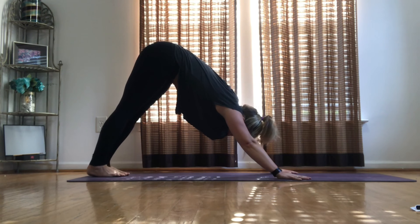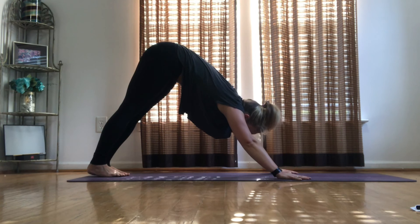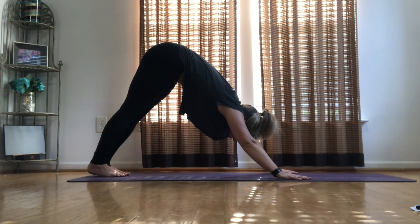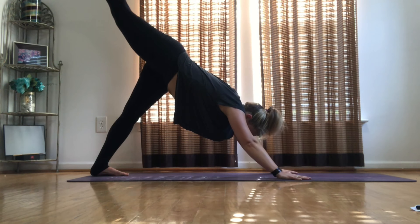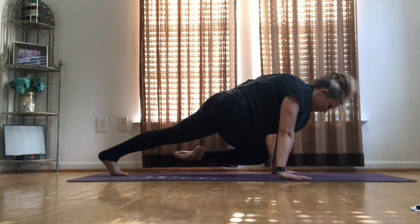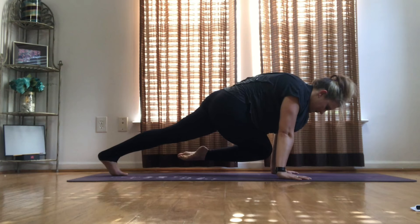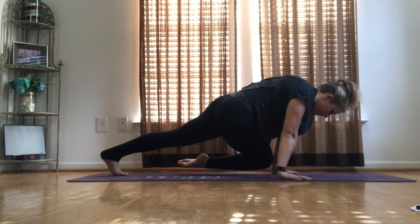Take an inhale and exhale. One more inhale, exhale. Onto your right side — bring that right knee to your left wrist, squeeze that core, engage those obliques, breathe, exhale.